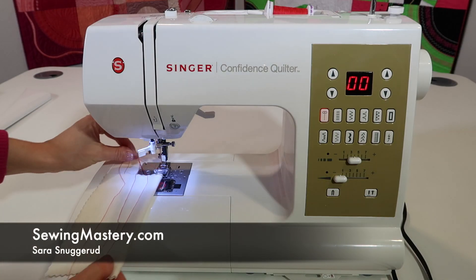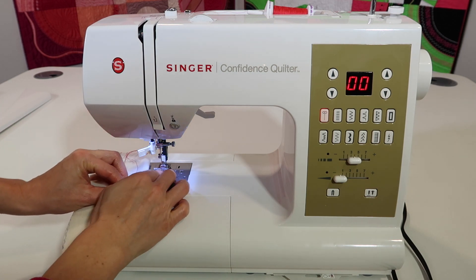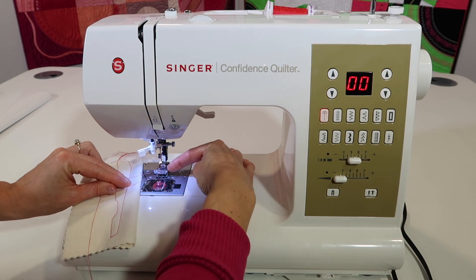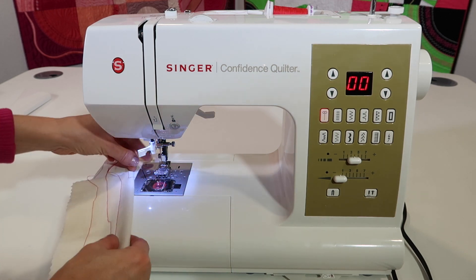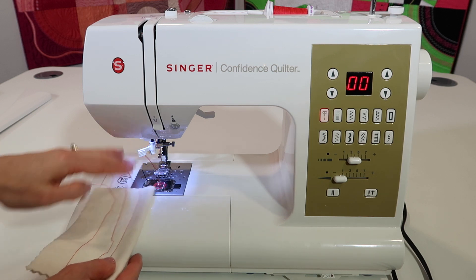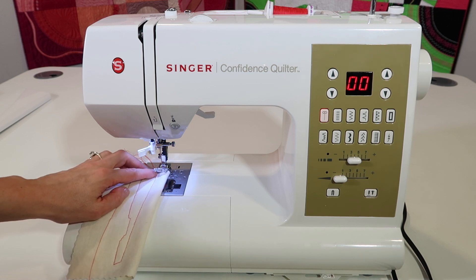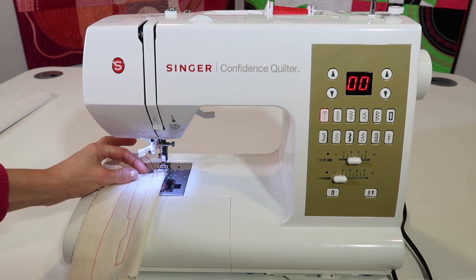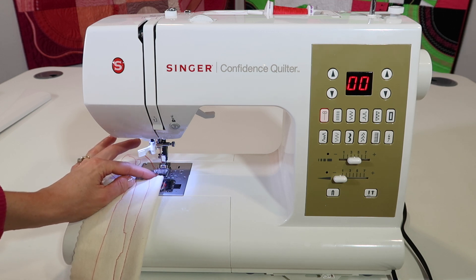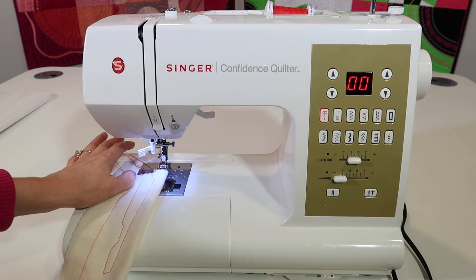A common question I get asked is: do I need to hold these threads when I start to sew? First off, I do like my needle thread to be slipped underneath the presser foot. There's a little groove on the side here, and just tucked over to the side or to the back with my bobbin thread. As I start, I do want to make sure that I'm putting the fabric far enough in that the needle will start on fabric. If you're in front of it and the needle is starting in air before it reaches the fabric, yes, you might want to hold those threads.